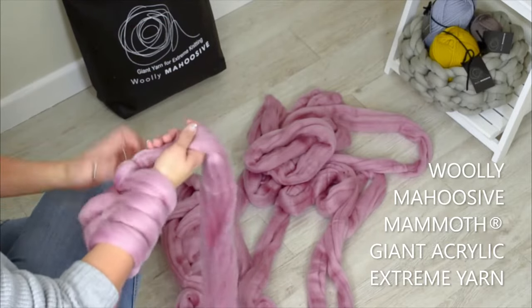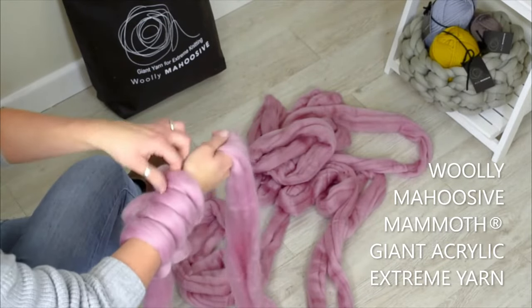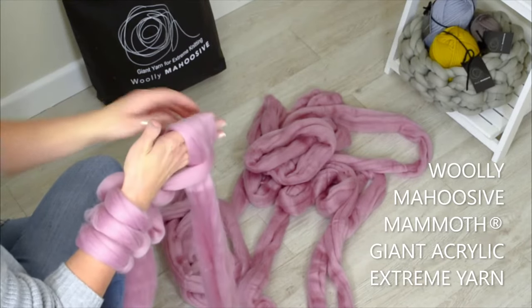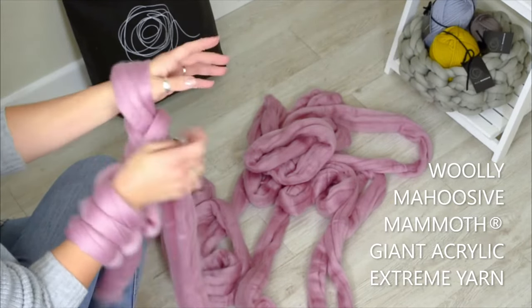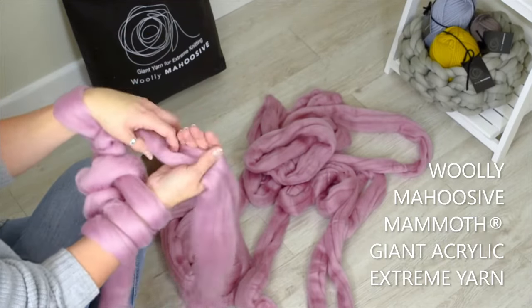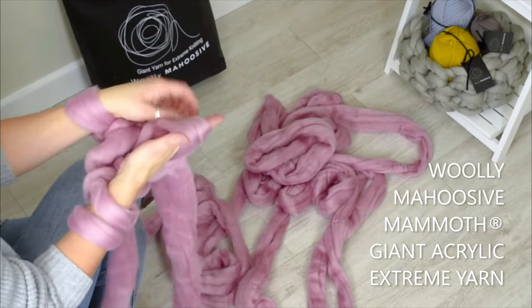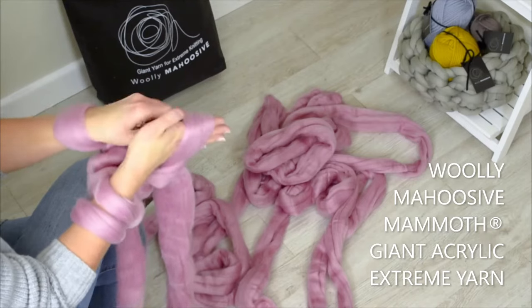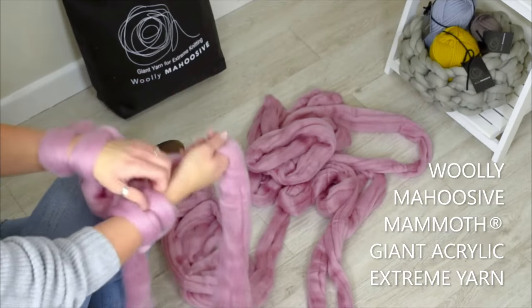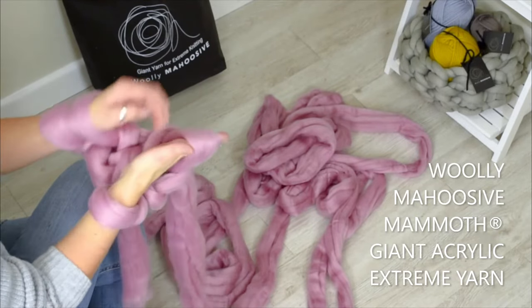And then back the other way — prayer hands. And then you go straight onto your hands. So that makes the lovely V-shaped stitch pattern, doesn't it? So if you were to do it the other way, it would give a different effect — a bit of a twisted effect.